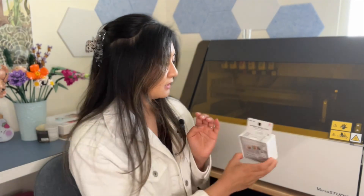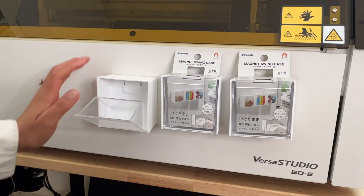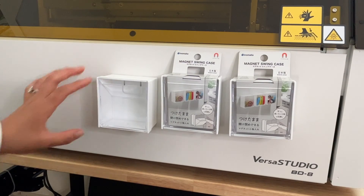What's awesome is that it is magnetic. This is what it looks like without the packaging — it has a nice clear window here. So I'm going to put some pretty cool full color design on it and we'll see how it turns out.